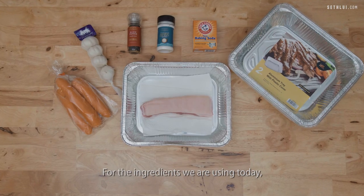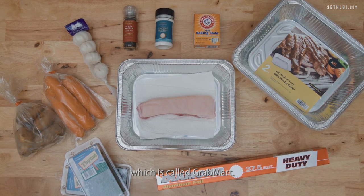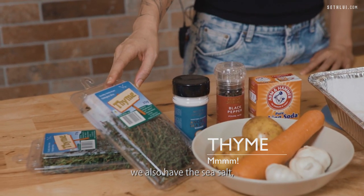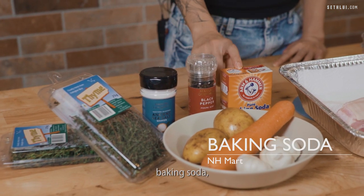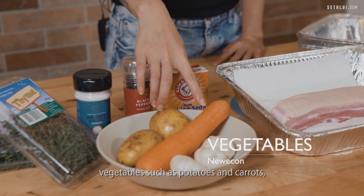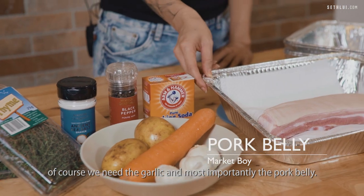For the ingredients we are using today, they are all obtained from a new service from Grab which is called GrabMart. So let's take a look at what ingredients we need. First we have thyme, we also have sea salt, pepper, baking soda, vegetables such as potatoes and carrots, of course we need the garlic, and most importantly the pork belly.